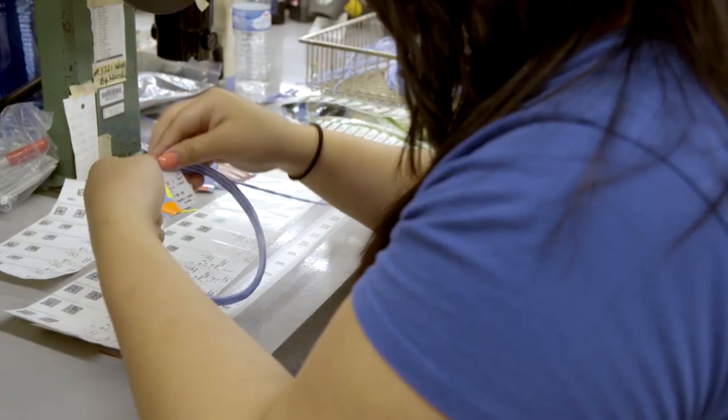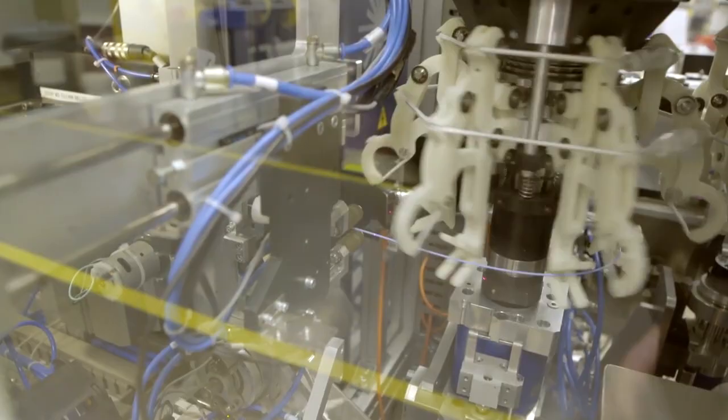We have anywhere from three wires, four wires, to a hundred wires going into one connector. So every little bit of technology really does help.